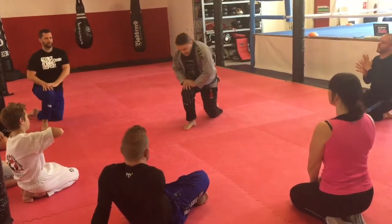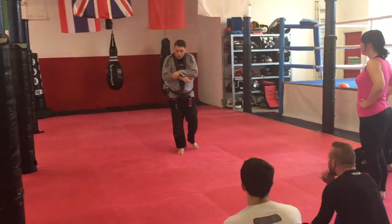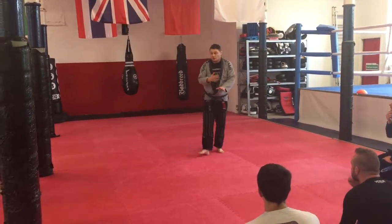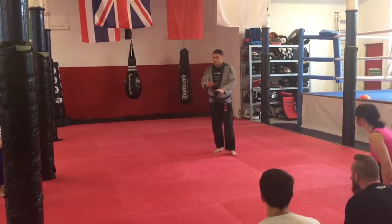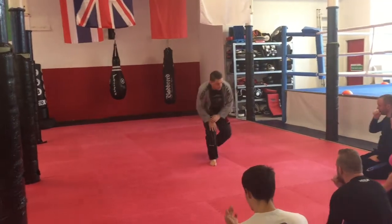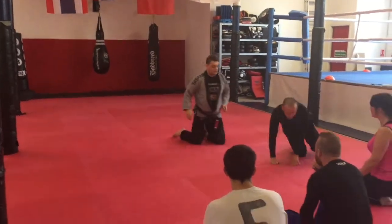We usually do a recap of why we're getting our arms out, why we're controlling the belly, and stopping them from being able to pull us down using those knees. Does that make a little bit of sense? Let's look at how we open the guard up now and do some of the cool stuff.